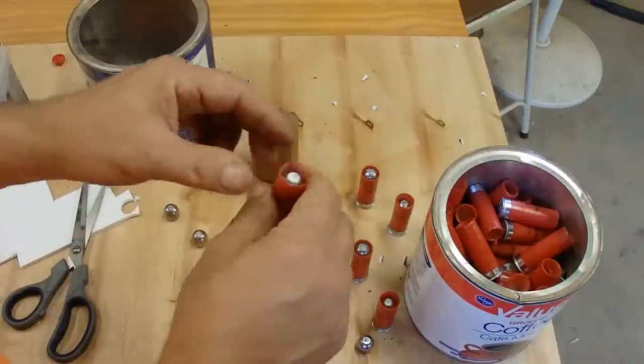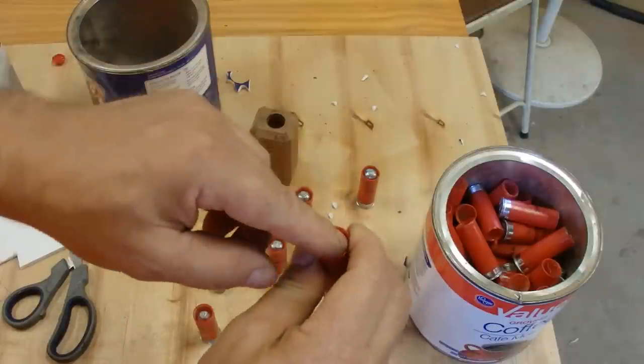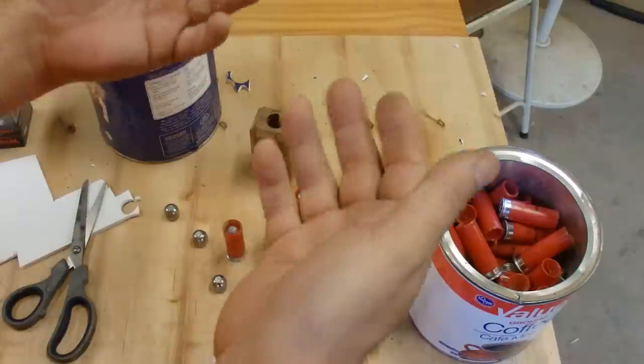If you put them in there without a wad, you're going to have to do something to secure them down against the wad. But if you do it with the poster board, you're good to go.